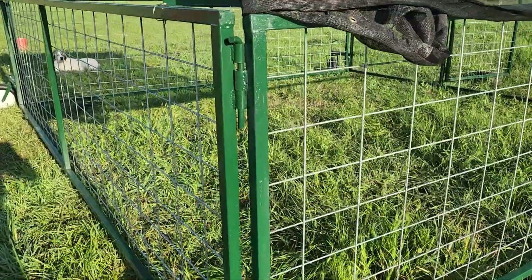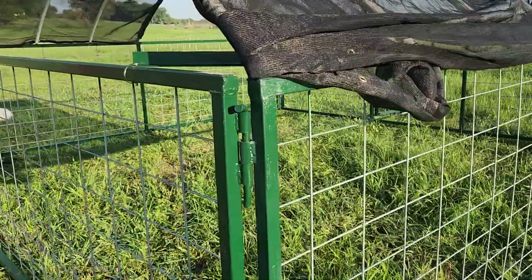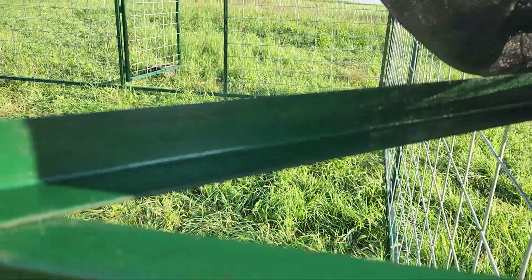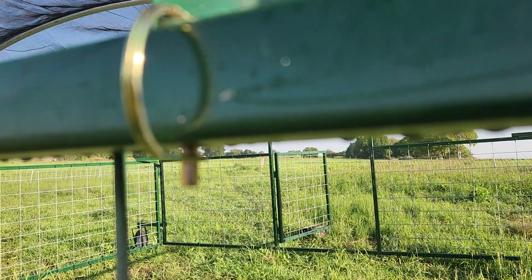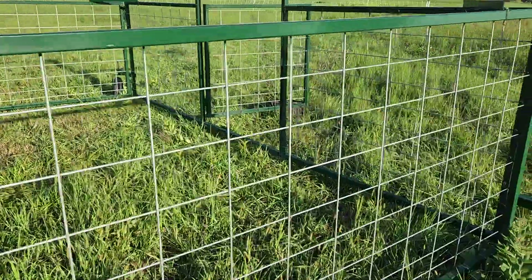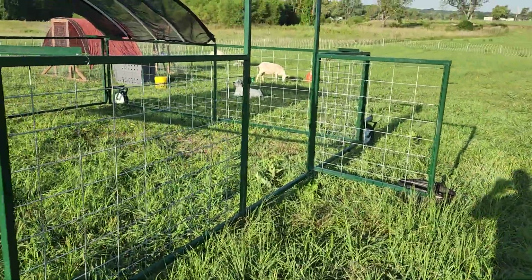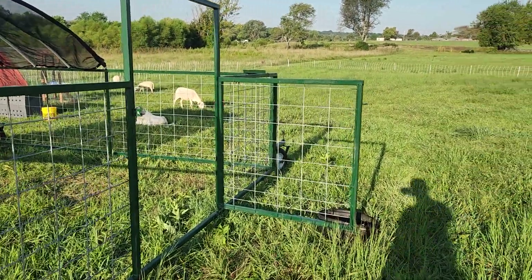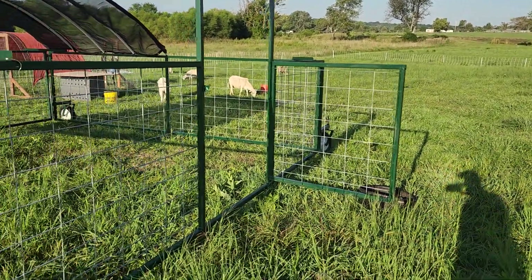It's real simple to put together. It took two of us about 10 minutes — you just stand the panels up, put the bolts in, two on each corner, and each corner has a brace that gets attached. It might take 20 minutes if you're by yourself. A tip: if you are by yourself, start with this panel right here. You're able to stand it up by opening the door and letting it lean back on the door, which holds that panel up while you attach the others.